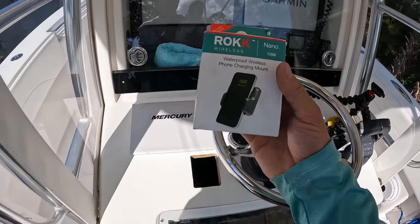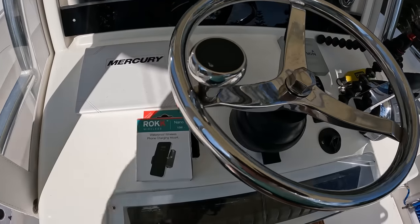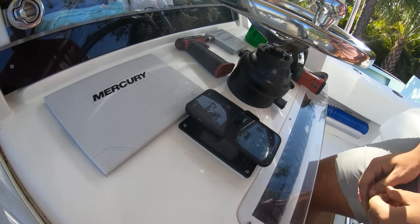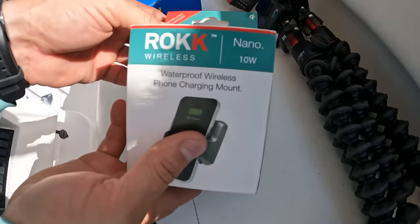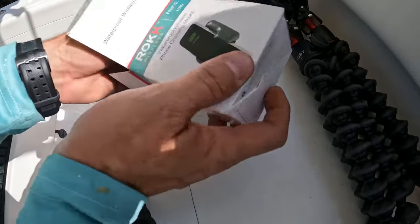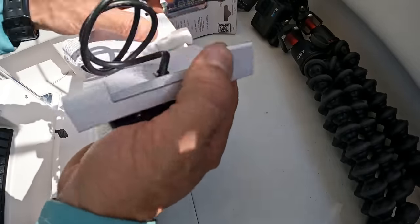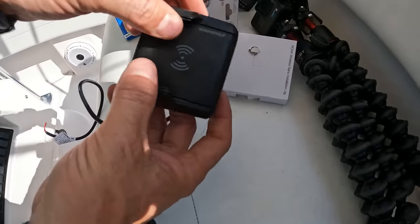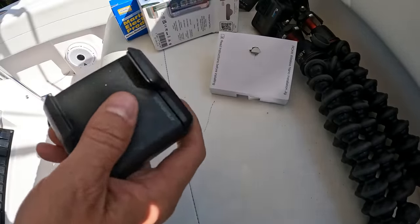This is a wireless charger and what we're going to do is mount this right here on this boat so that way we can charge our phone on the boat. Let me open this thing up so you can see what it is. This is a Scan Strut Rock wireless nano 10 watt — this is the side version. You put it in, goes to the side, flip your phone in there, and it'll charge it up.